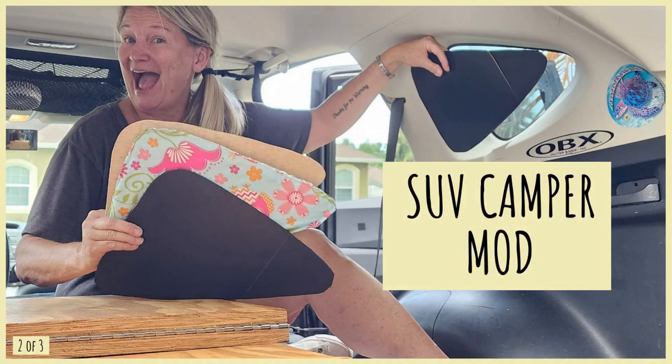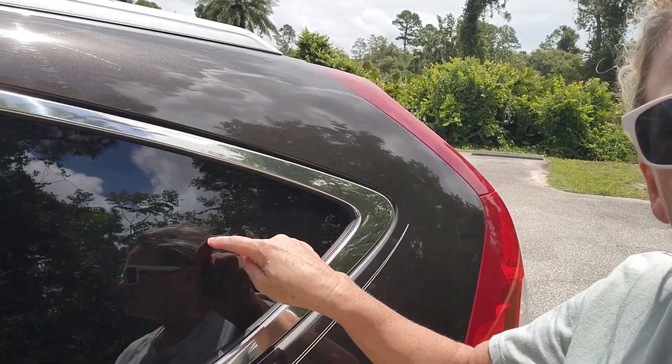Hey everyone! Welcome back to Out on a Limb with Kim. Tonight is video three of three videos that I've done this week. Hopefully Tuesday night you watched the one where I assessed my tire, and Wednesday night was these cute little panels that I made for the back of my windows right here.